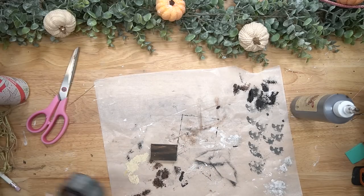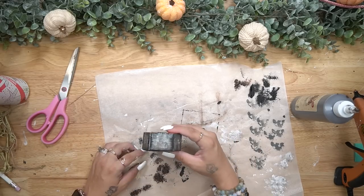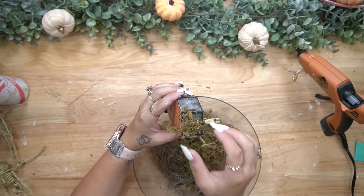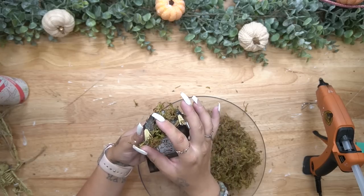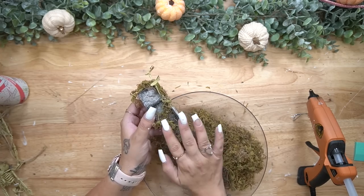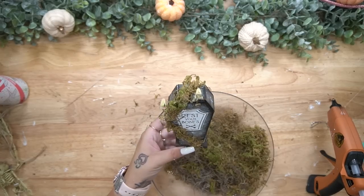After I make sure that it's good and dry I then hot glue that to the bottom of my coffin. I transferred on 'Rest Your Bones' — this is also an image in the 12 little mini images that I got last year. I also glued two feet from the skeletons popping out of the top of the coffin. I wanted it to look like he had fallen — I just thought it gave it a really cool effect. Then I also glued some moss all around this coffin once again to make it look like it had been grown over.